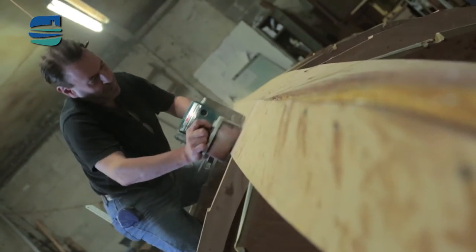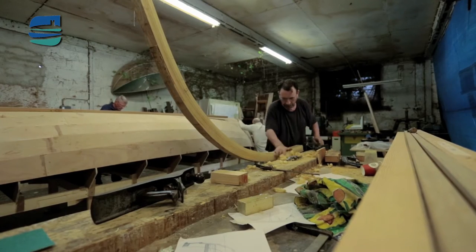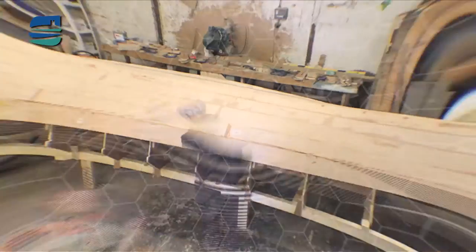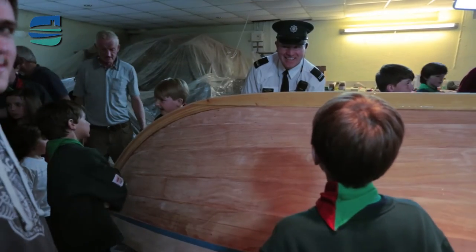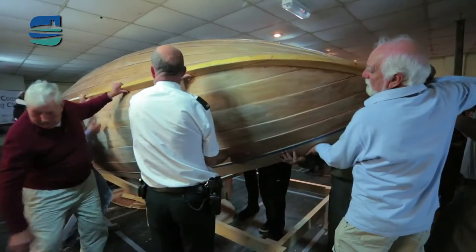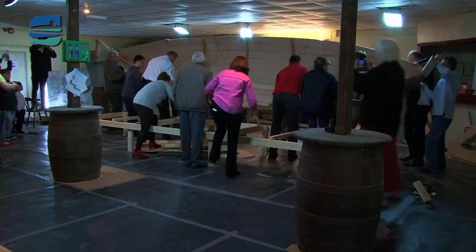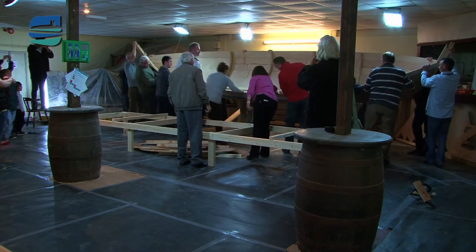We ended up with a bare boat — the hull with the planks — then we mounted the keel and turned it over. I was very surprised when we turned the boat at how light it was. It was a great evening; everyone turned up and we turned the boat, and it was beautiful. Our view of her completely changed — she was literally turned — and it just made you inspired to keep going.